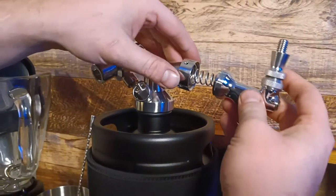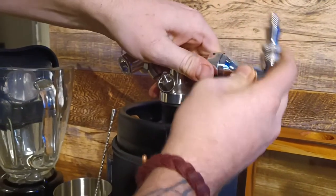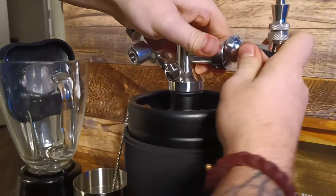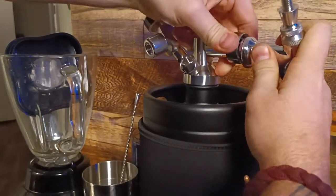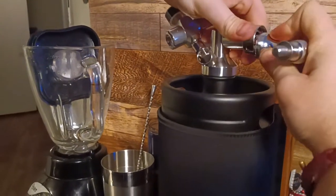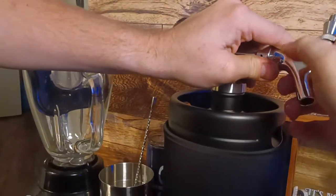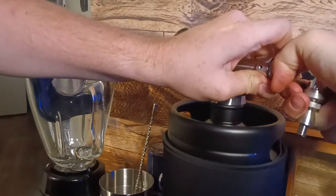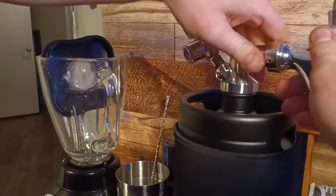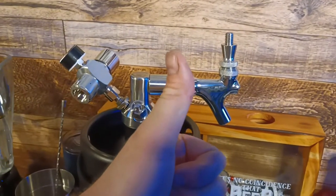Let's take a moment to watch me struggle with this. It screws on like that — just like that.